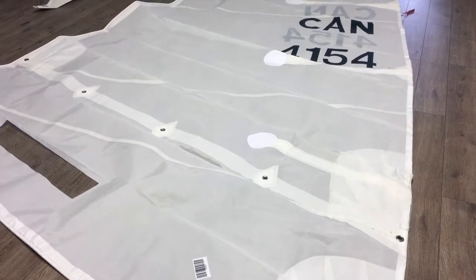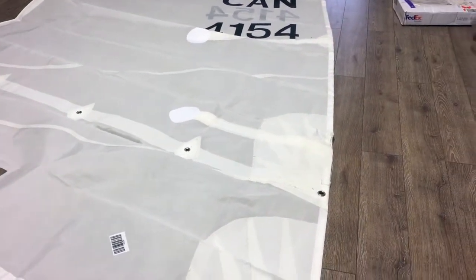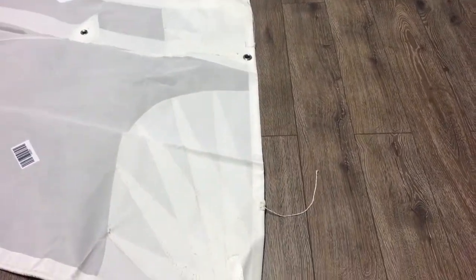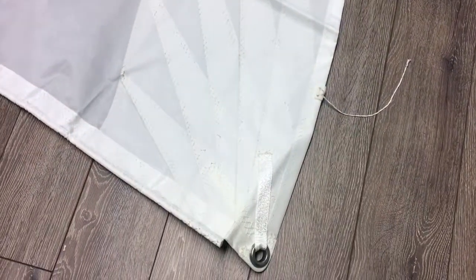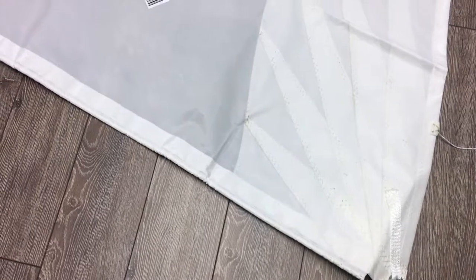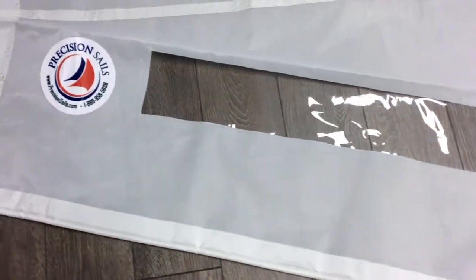We've got the numbers on her, the Albacore logo, and a nice little view window as well. We added radial reinforced corners, one reef point, and this is a fixed foot on the sail. The radial corners really help distribute the forces across the sail better and promote more even stretching over the years. We've got a great bolt rope coming down the luff, and the view window is nice and clear — perfect positioning.